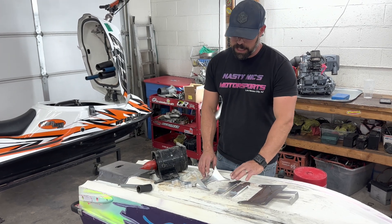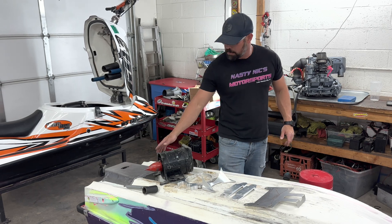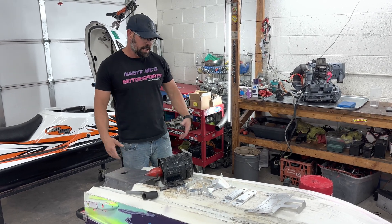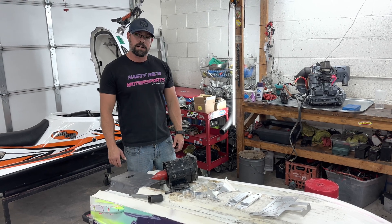We were able to get a blemish kit from Black Market — great guy, thanks for the deal on that. We're going to put this pump in here using the X2 ride plate from the first video that we cut up to fit the hull. We got a couple specialty tools, but for the most part it should be pretty easy. It's looking like we're just going to have to do some drilling. We'll check in with you after we see how it fits up.